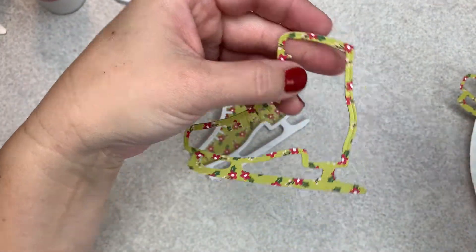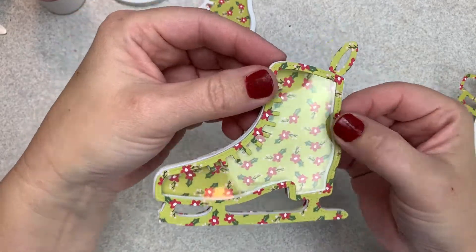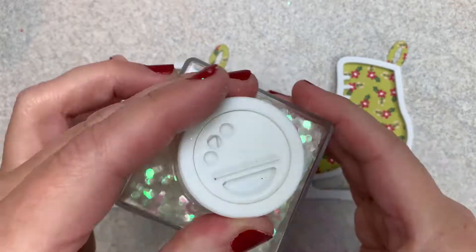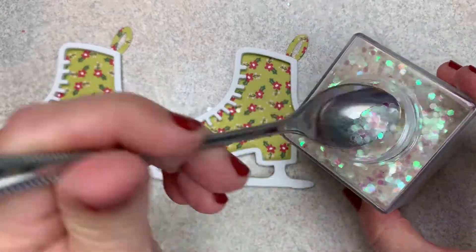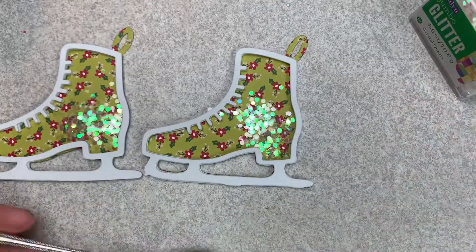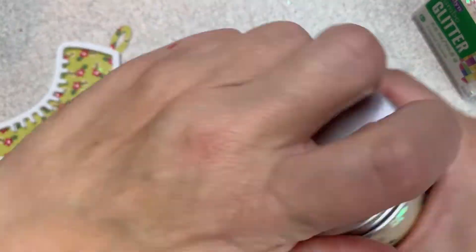Also, because I used the bottom piece of that die to cut out the window portion, it had that little loop on the front. I didn't want that loop left on the acetate and the paper on the back, so I just ended up trimming it off of the acetate and it gives it much more of a natural look.